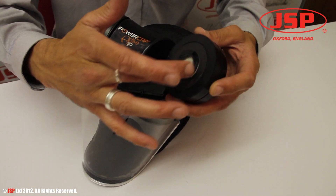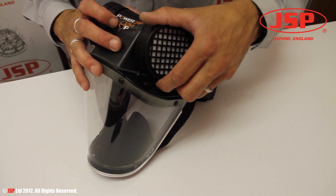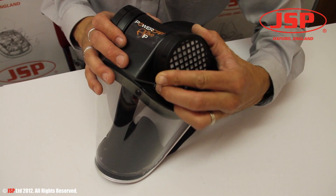Again, locating the three lobes into the three recesses, and twist until it stops.